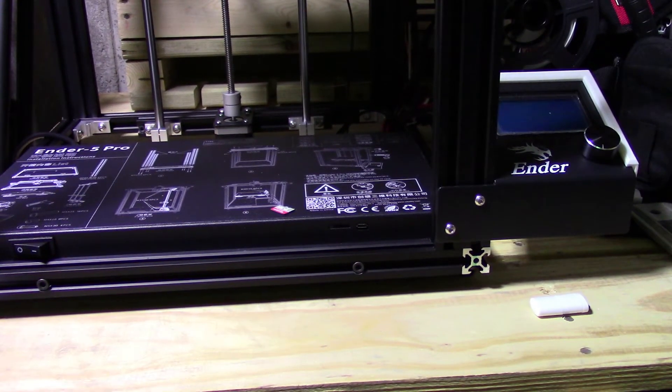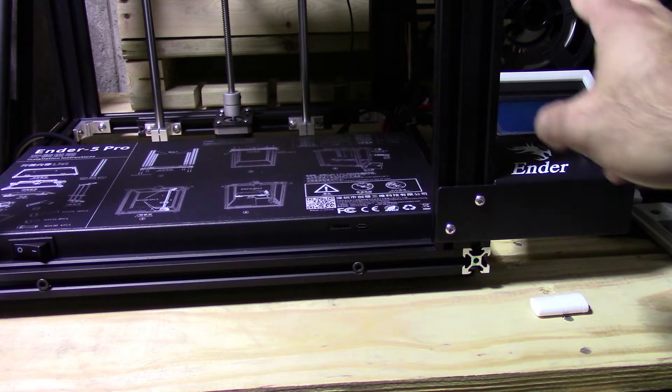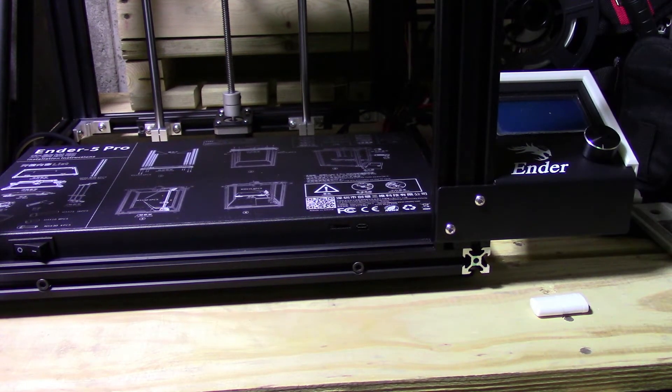Once you click the firmware download, it'll be a zip file and you put that on your desktop. When you open it up there's going to be a bunch of different folders. You look for your specific board model, your specific use case — if you have the BL Touch, the CR Touch, or any of that stuff — and you download it.